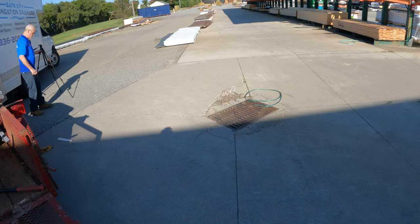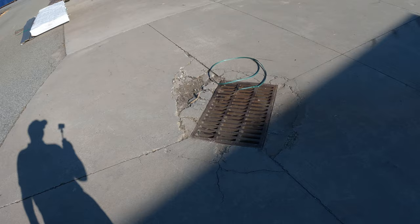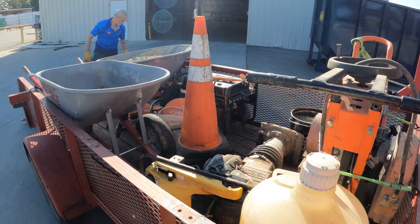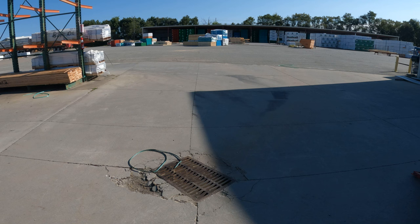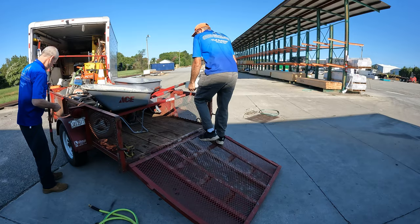This is Sean with Gate City. We're out here today and what we're working on is we're going to replace the concrete around this drainage basin. It's all cracked up and they're worried about it caving in and being unstable. We've got Ronald with us today. We've got a bunch of concrete stuff and we're going to cut that old concrete out and put some new in. So that's what we're working on today — let's take a look.